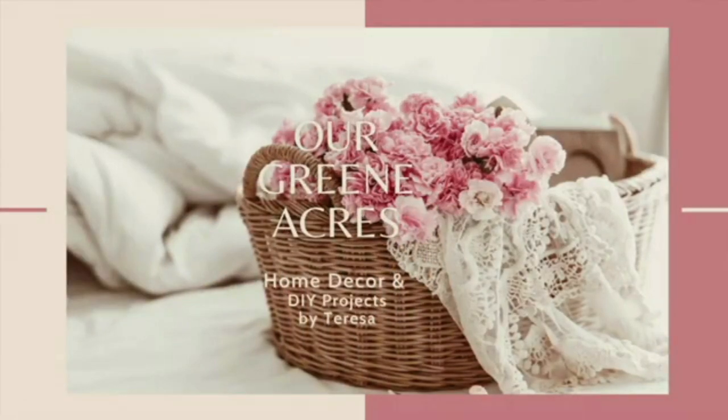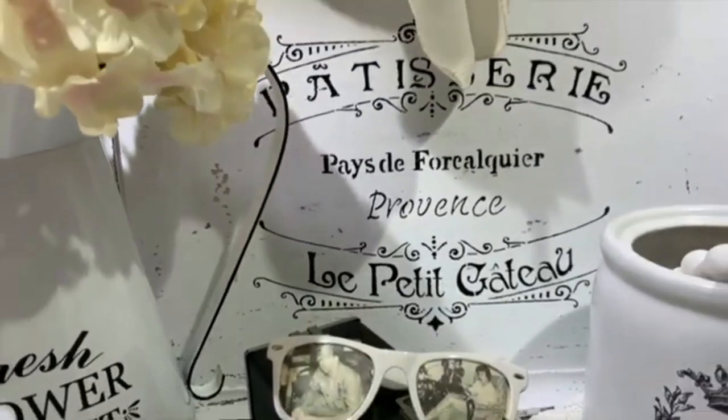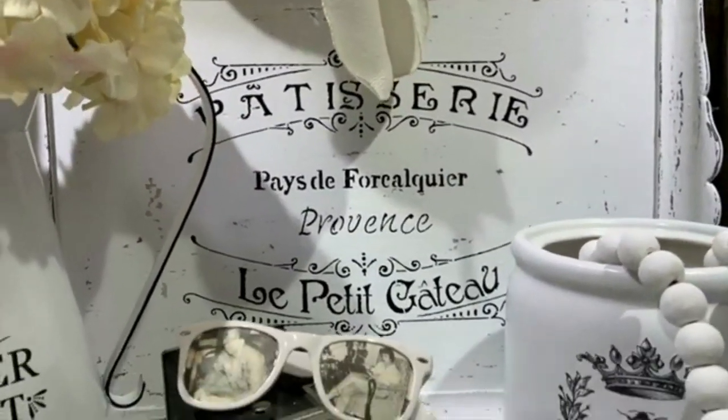This is a special collaboration with Teresa of Our Green Acres. I love watching Teresa's videos. I have been watching her for a while, and I've always loved the shabby chic, French country couture kind of style — not too glammy, just that shabby chic, country kind of style. She is the queen of shabby chic. She's creative, thrifty, a faith-filled woman and it shows in everything she does, and I'm so grateful she allowed me to collaborate with her today. So let's see what I came up with that's shabby and chic. Let's go.